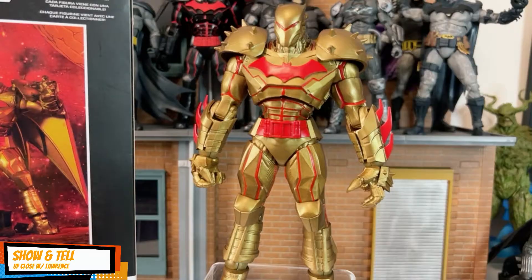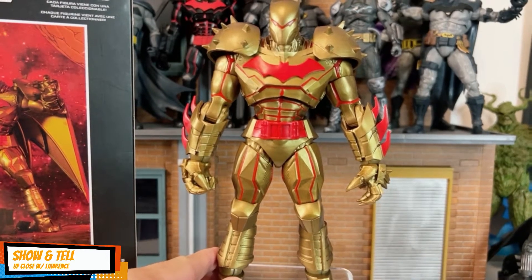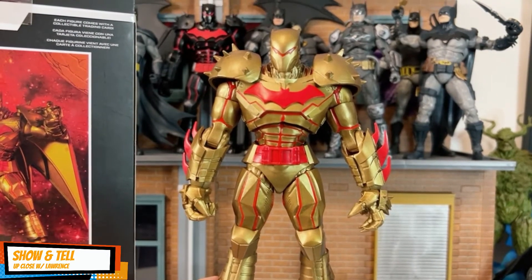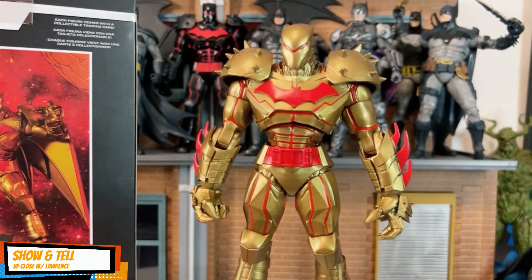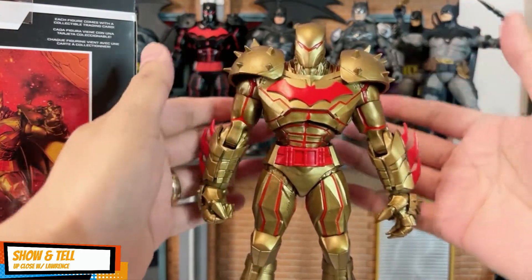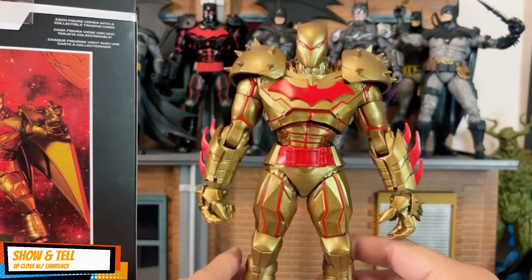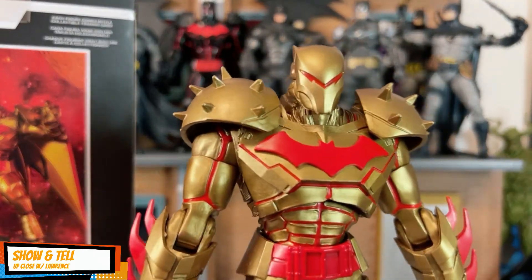It's actually my first time to open a Hellbat Batman mint in box, because my first one — the one right there in the background — I bought used from a fellow collector in Ontario. So this is my first time to actually hold something that is brand new, and it did not disappoint, friends.